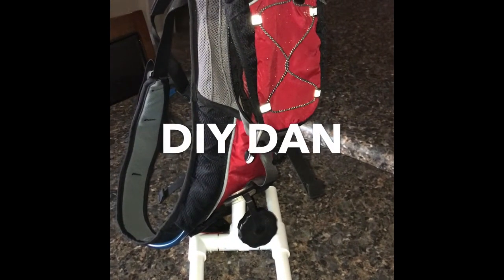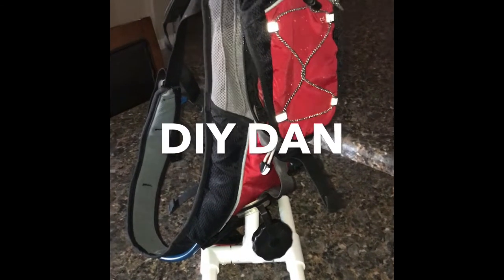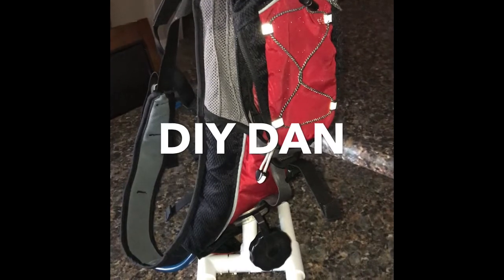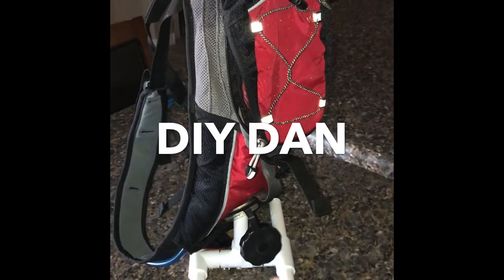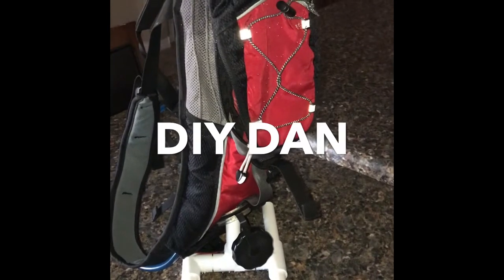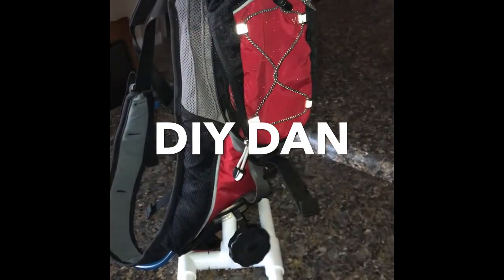What's going on guys, DIY Dan here. Today I'm just gonna build a quick camelback storage solution. I've had a problem with draining out the water when I'm done and having the bladder not be open so it can't breathe really well — that old water stays in there and gets nasty. So I just wanted to come up with something quick, easy, and cheap to hold the bladder open so it can breathe properly and drain all that water out.